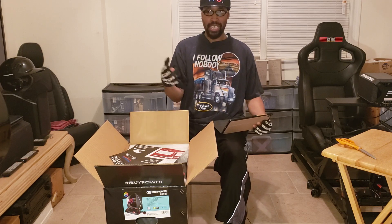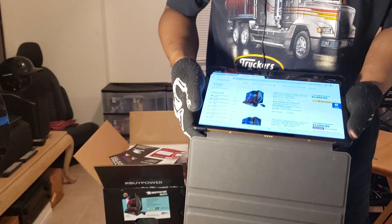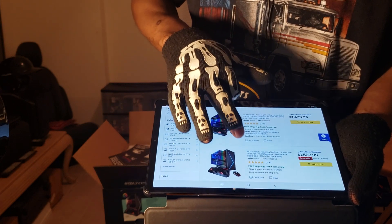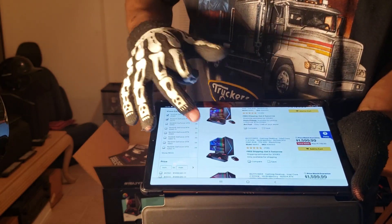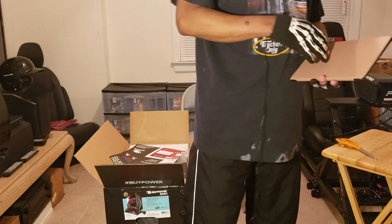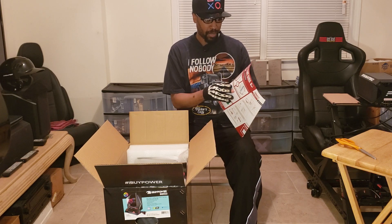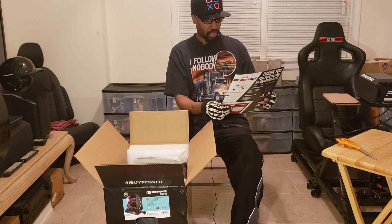I did some research and the people who purchased it were very happy with it, so I decided to get one. This particular model had 1,131 views and almost all five-star reviews. It also had 706 reviews, almost all five stars. I read a few of them and was happy with what they said, so I decided to go with the 2080. As far as building PCs, I have no idea how to do that. This is a quick start guide saying thank you for purchasing.